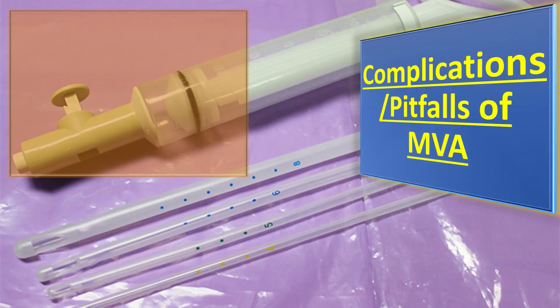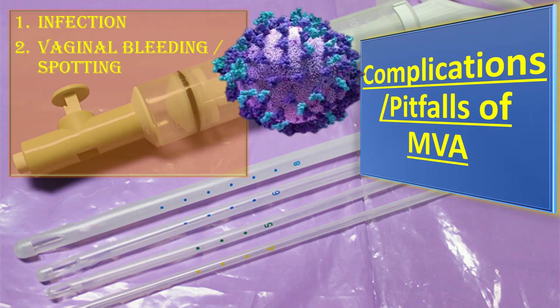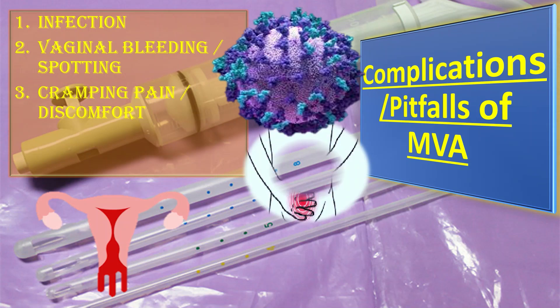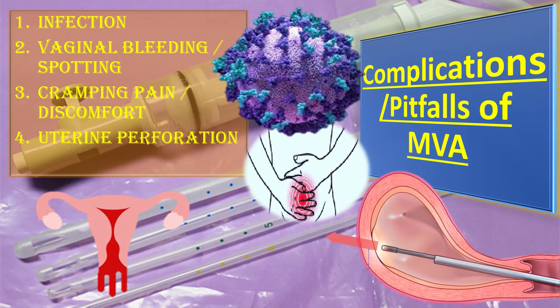What are the complications and pitfalls of MVA? These include infection, vaginal bleeding or spotting, cramping pain or discomfort, uterine perforation, and uterine spasm.